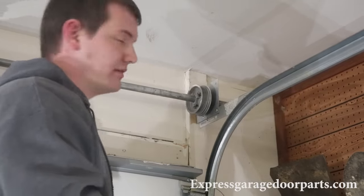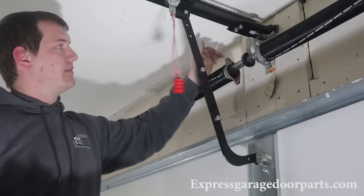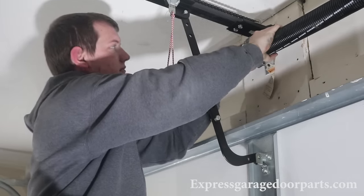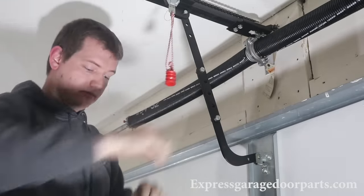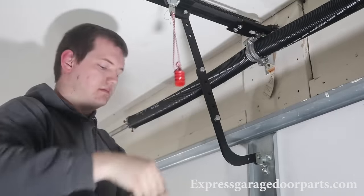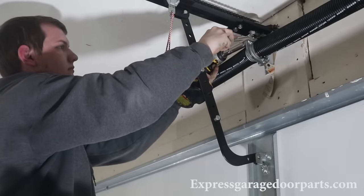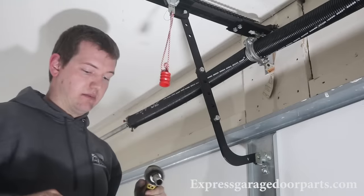Now we're going to mount the springs together in the center. Notice there's a plastic bearing in here — you only need one per pair. Just slide them together in the center, take your original bolts, and use your 9/16 wrench to tighten them. Make sure they're good and snug, and move on to the next step.